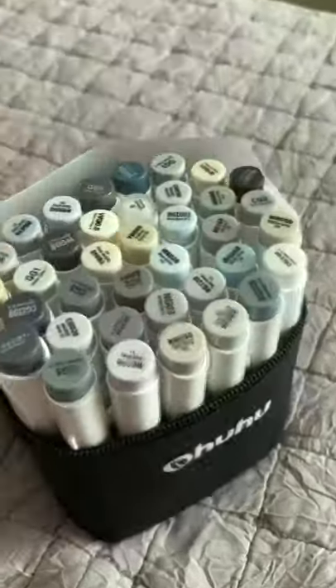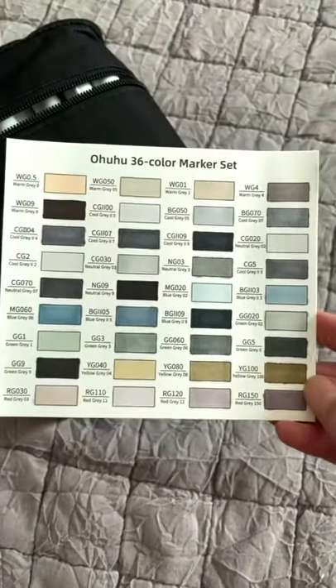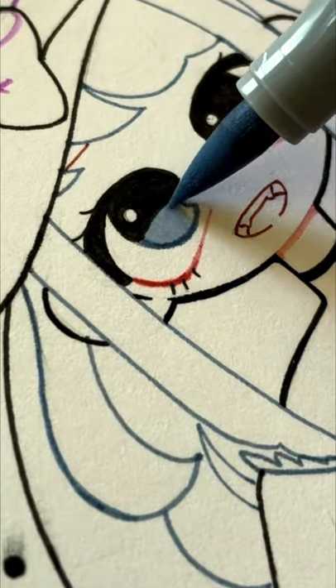Ohuhu sent me this gray tone pack just in time for spooky season, so I wanted to see how these markers could color on a spooky drawing.